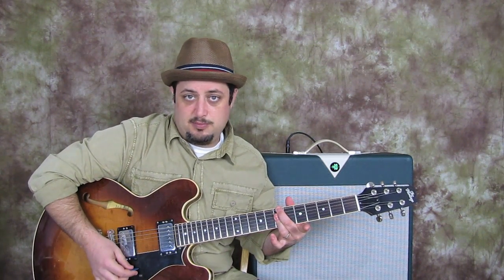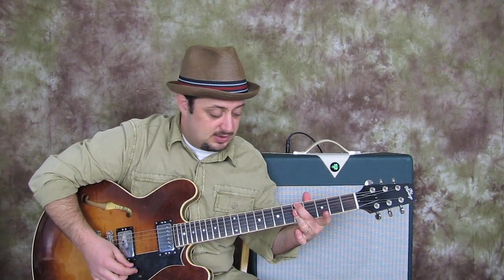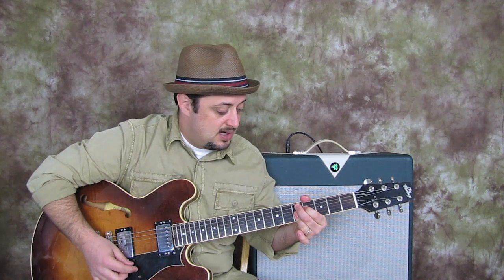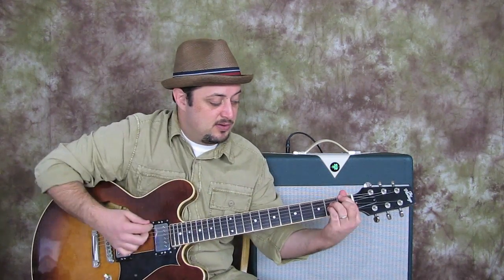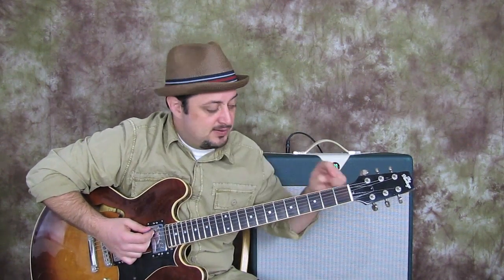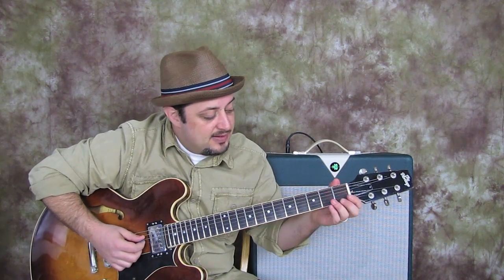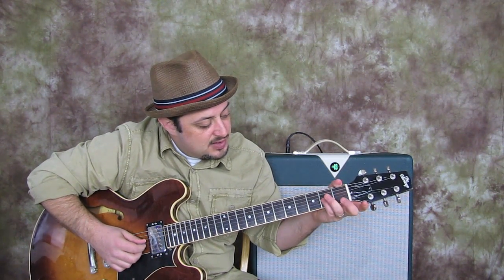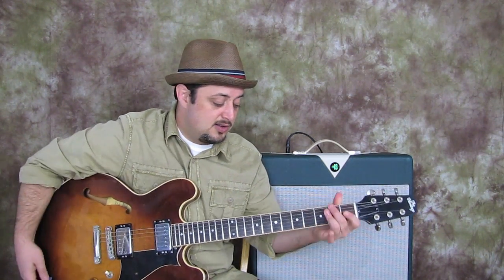So what we're going to do is B minor 7 to E9, then A minor 7 to D9, then down one more whole step: G minor 7 to C9, and then finally when we run out of room we're going to play an F major 7 chord — jazz style. So it's index finger on the first fret of the E, middle finger on the first fret of the B, pinky on the second fret of the G, and ring finger on the second fret of the D.